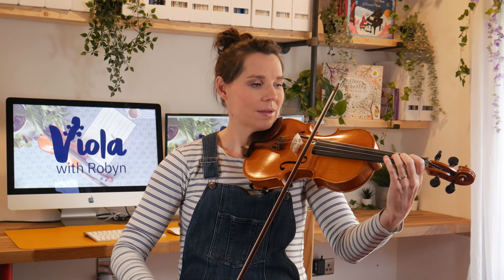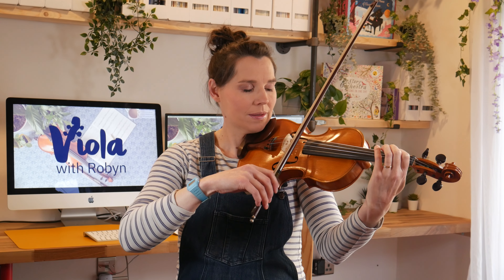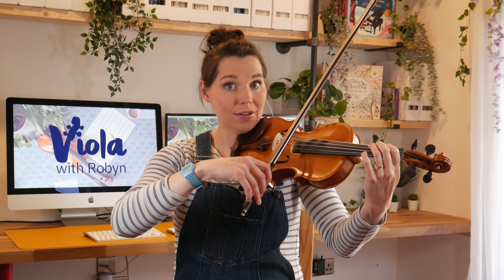Now let's play the scale with slurred bows. Ready? One, two, three, four. [E natural minor slurred scale performed] Fab. Now we've just got the arpeggio. I'll count three beats in this time. One, two, three. [E natural minor arpeggio performed]